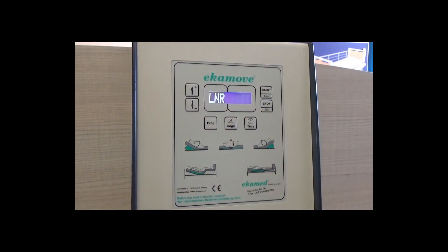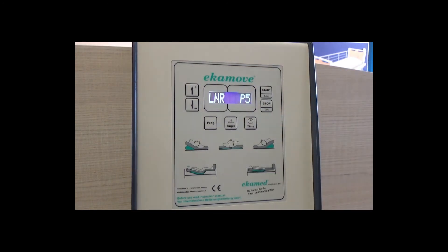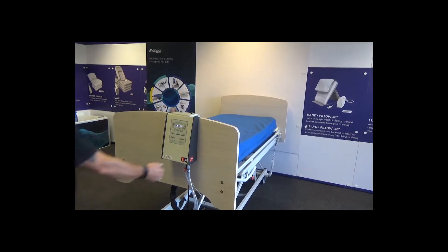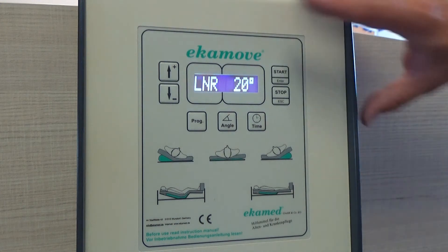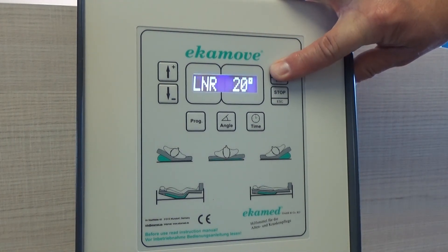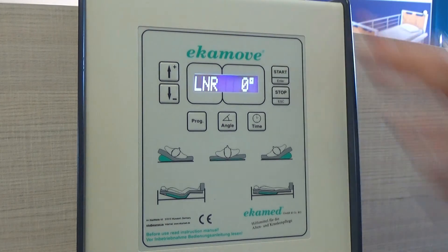Once selections are made, press stop. The system is now ready to use. Press start and you will hear a series of clicks. As the air chambers begin to inflate, the screen will first show the angle that is being achieved. Do not worry if at first the screen shows a minus angle degree — it will soon adjust and you will see the system beginning to inflate and rise. Once the desired angle has been achieved, the screen will show the dwell time remaining.